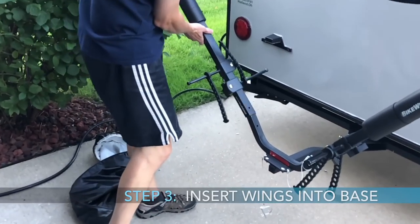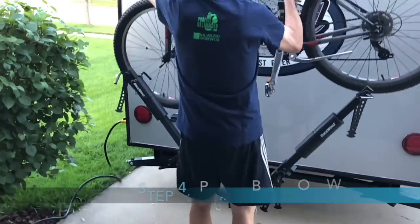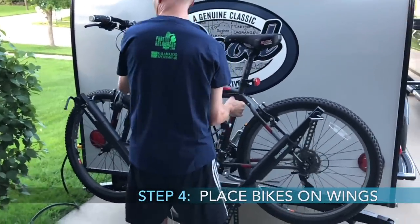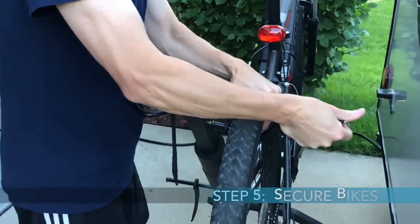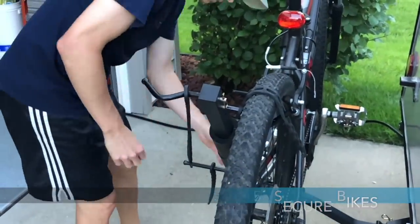Once you put the wings on, you can place your bikes. We put the heavier bike toward the trailer and the lighter bike farther away. It's pretty easy to put them on, and the rubber tie-down straps tighten down really well.